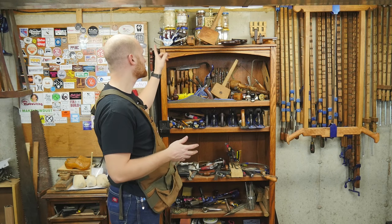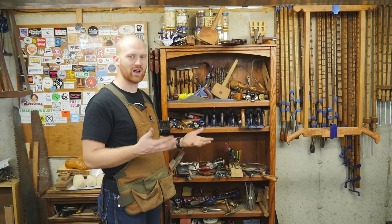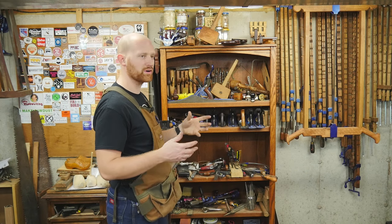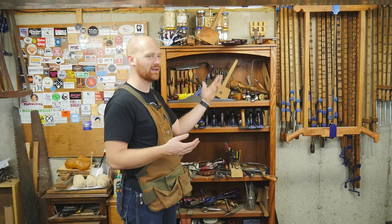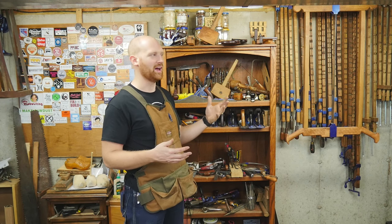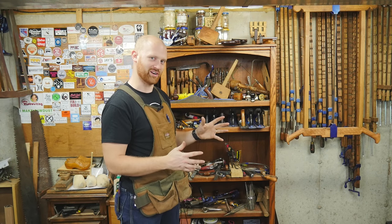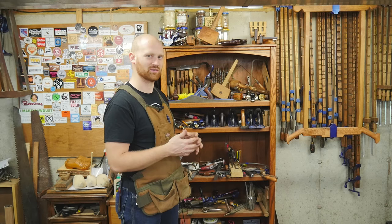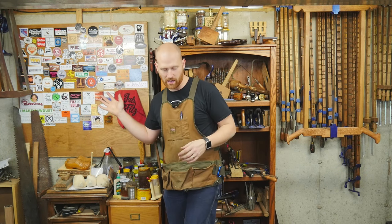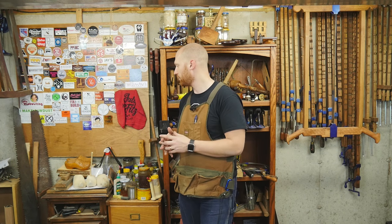One thing a lot of people have asked me about are the jars up top here. Those are individual jars from different projects — the wood shavings that came off a particular project, sort of a memory, but also a good way of storing wood scraps. If I ever want that color in the future, I can match it up. Eventually I'd like to have an entire wall of jars showing off the colors of different woods. Also over here I have my sticker wall — if you have a sticker and want it up on the wall, go ahead and send it to me, and I'll send one back as well.